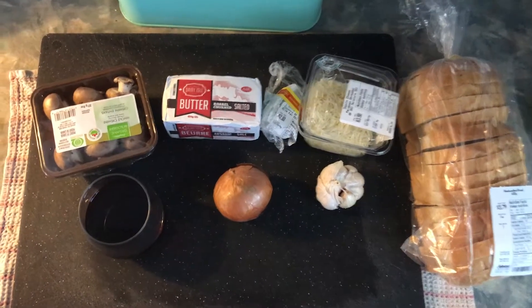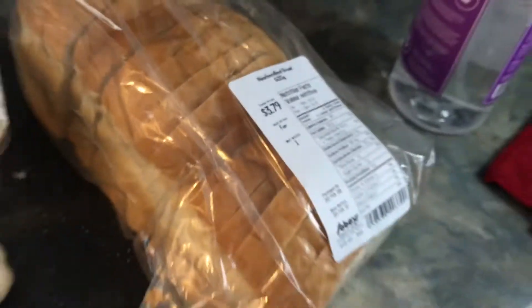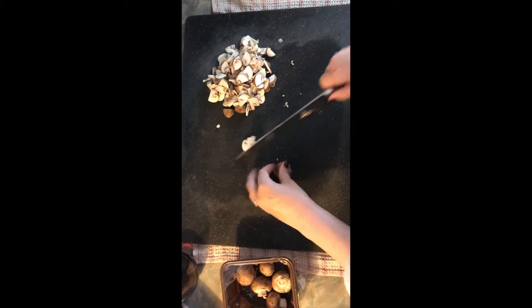Alright, this is what you're going to need. You're going to need some mushrooms, some butter, some olive oil, some cheese, some homemade bread, garlic, onion, and some wine. I had red on hand so that's what we're using, but this also works well with white wine.